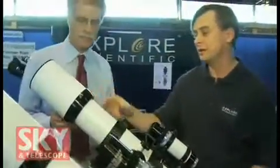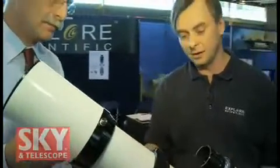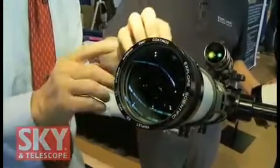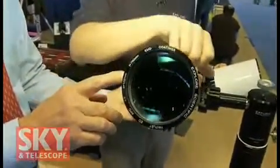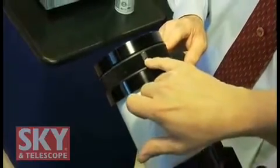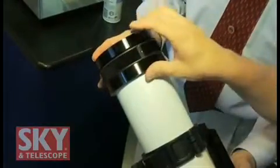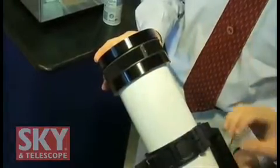Again, an airspace triplet. We're using FCD1 low-dispersion glass. We've noticed that there are a lot of imported ED APOs out there, but not a lot of them allow you to collimate the optics. We have two adjustments here — the center adjustment gives you a greater amount of collimation than the forward one, but it also does centering. It's not a traditional push-pull collimation system, but it does a very nice job.